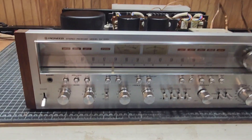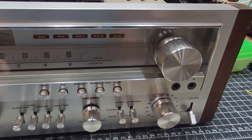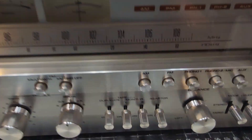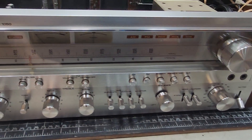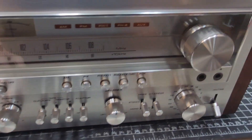Here we are back with that Pioneer SX 1050. As you can see, I went through and cleaned it up a little bit. The ultrasonic cleaner can do a fine job. When it comes to cleaning these up, here's your best friend. After you get it all clean, wipe it down a little bit — the face plate, the knobs — and you see the shine I get from it. It turns out great.